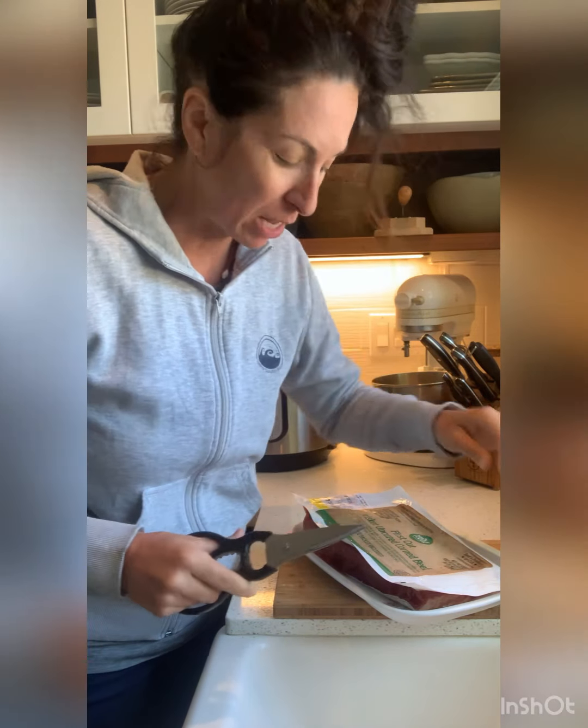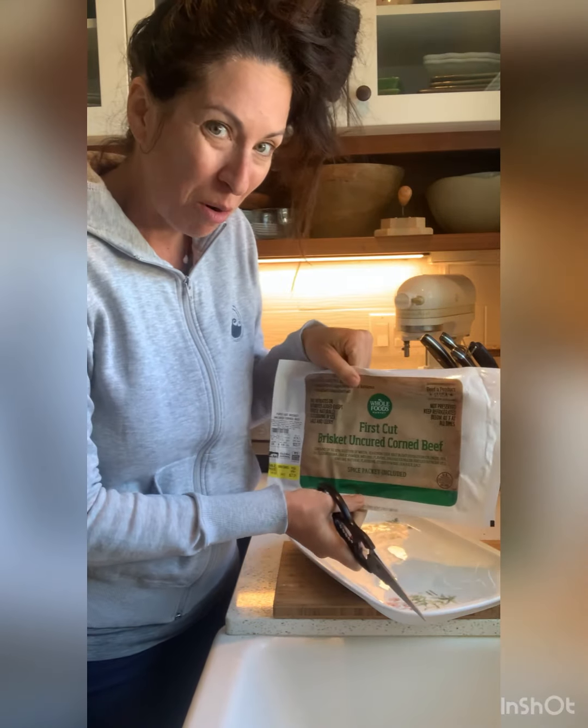Happy St. Patrick's Day, friends! Here's a fun fact about me: I will make meat exactly once a year. Once a year I will buy the meat, touch the meat, cook the meat. I do that for my family, and it's for St. Patrick's Day because we make corned beef.